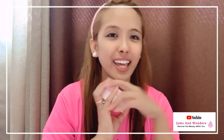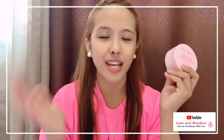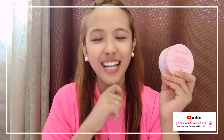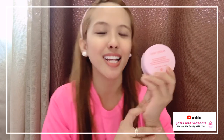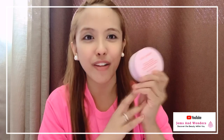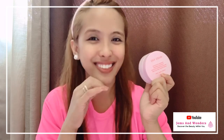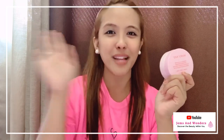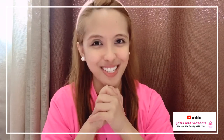Thank you once again for watching. If you have any more questions, you can comment down below or send me a personal message. For this month — since it's Love Month — to all my followers, viewers, and friends, if you don't have a beauty consultant yet, just send me a message. For the first five who message me, I'll give you a personal pampering session with free usage of this — I'll give you a pair so you can actually feel the effect. Thank you so much for watching. Have a blessed February 2020. Spread love, kindness, and peace to everyone. Bye!